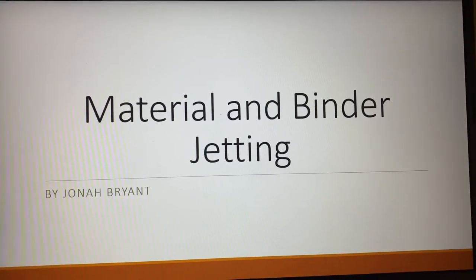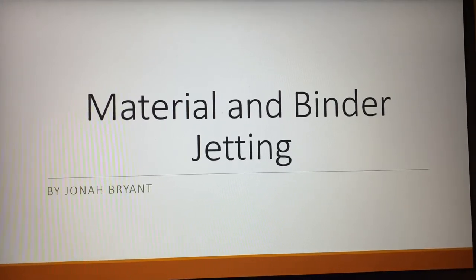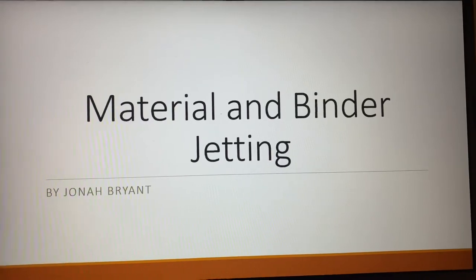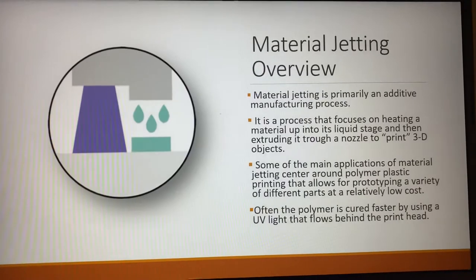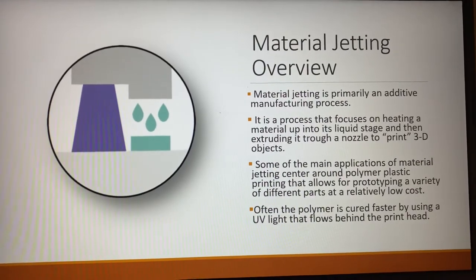Hello, my name is Jonah Bryant. I'm going to be presenting today on chapter 7 and chapter 8, the material and binder jetting process. So first off, with the material jetting process, a quick overview.